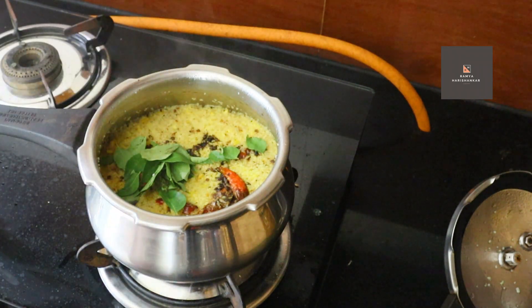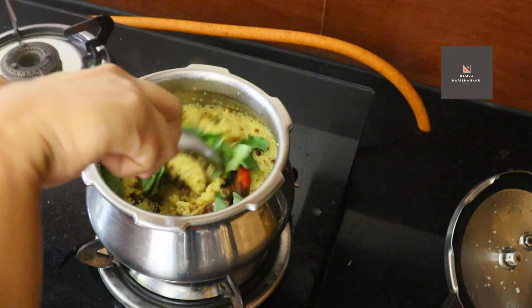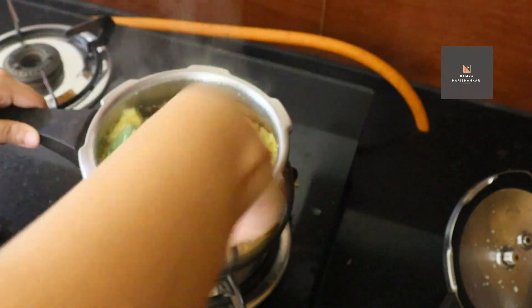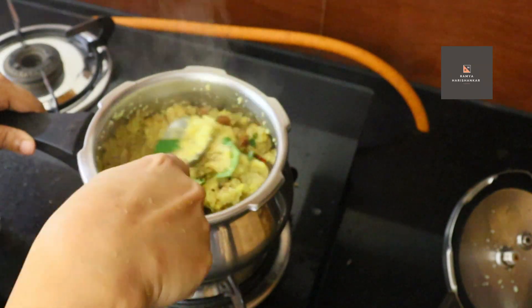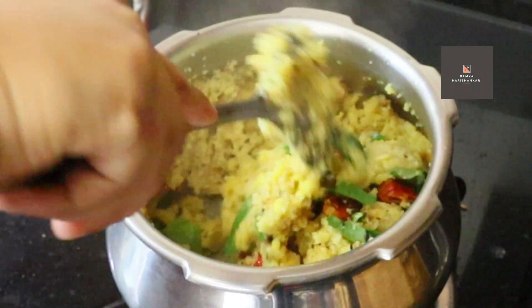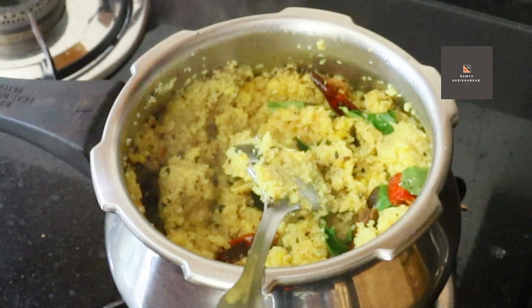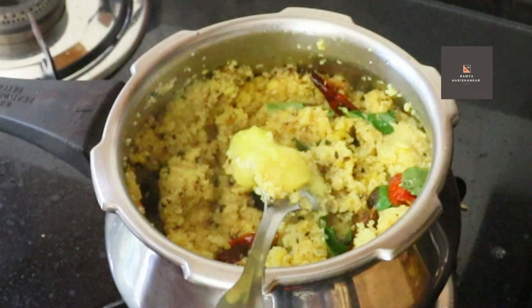That's why I'm adding a little bit. I'm going to add a little bit. I will add the flavor. I will add the last and final flavor.